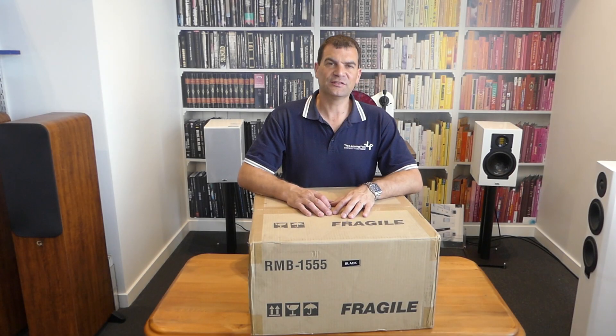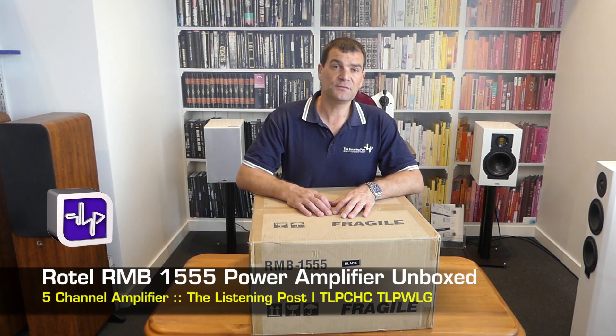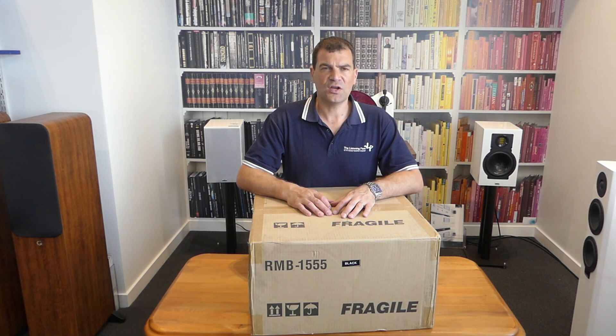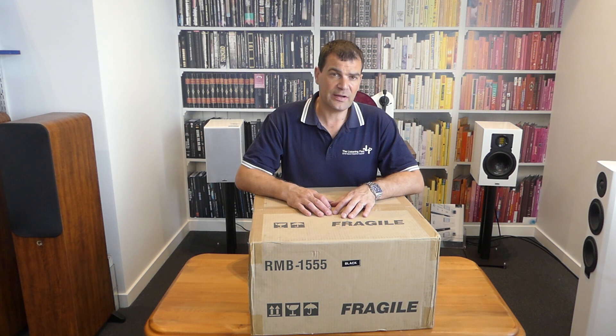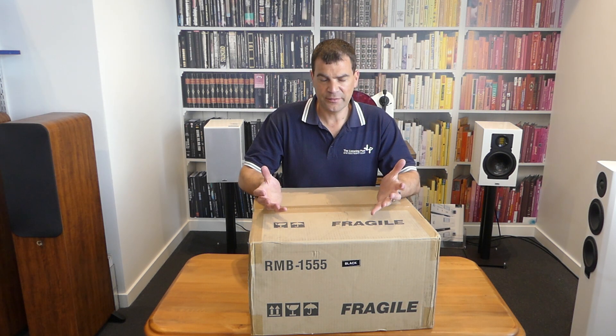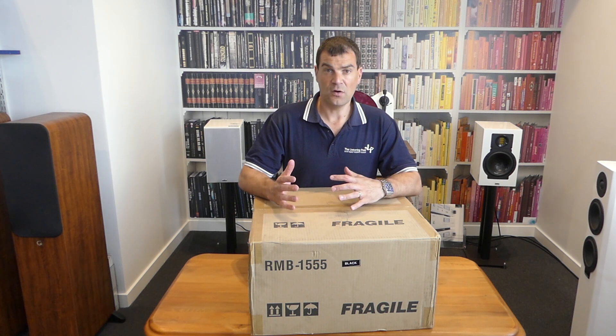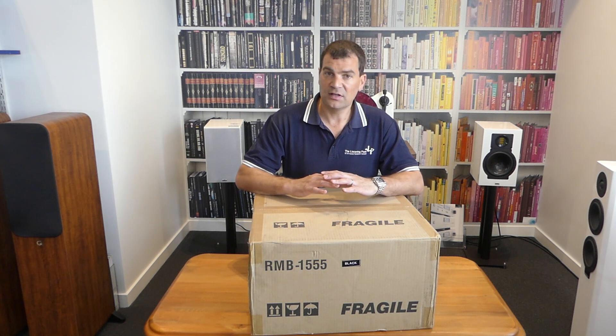Hello and welcome to the Listening Post's unboxing channel on YouTube. Today I'm unboxing Rotel's RMB1555 — a 5x120 watt power amplifier. This astonishing multi-channel power amp is one of the best upgrades you can make to any AV receiver, with solid, aggressive sound when needed, but soft and subtle sound when not. This is lovely.